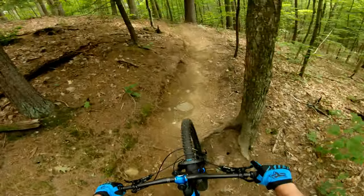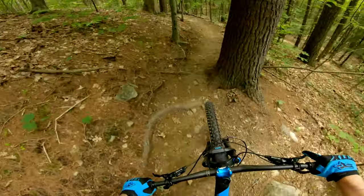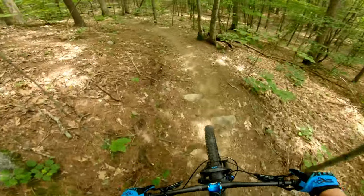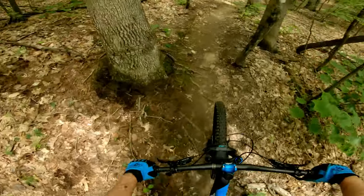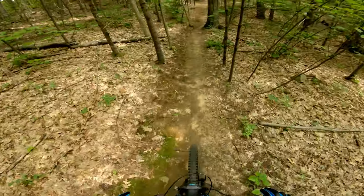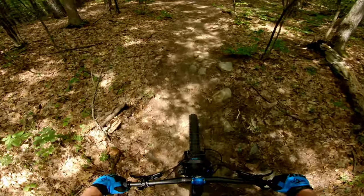This is my first ride on the Maxxis Acid Guy tires — the 29-inch, 2.5-wide trail tires. It's definitely a big difference from my other tires, so I'll start with the positives.